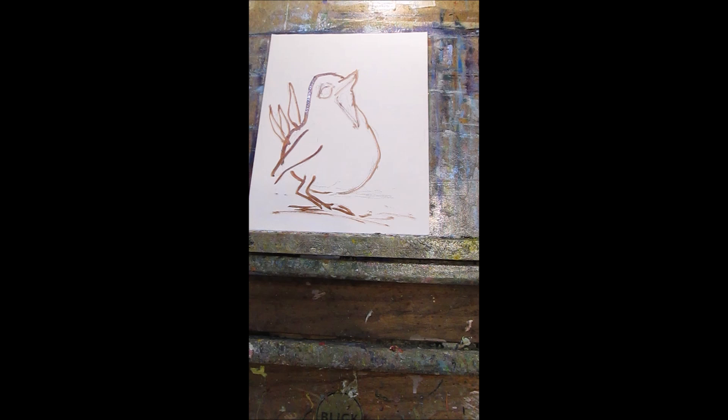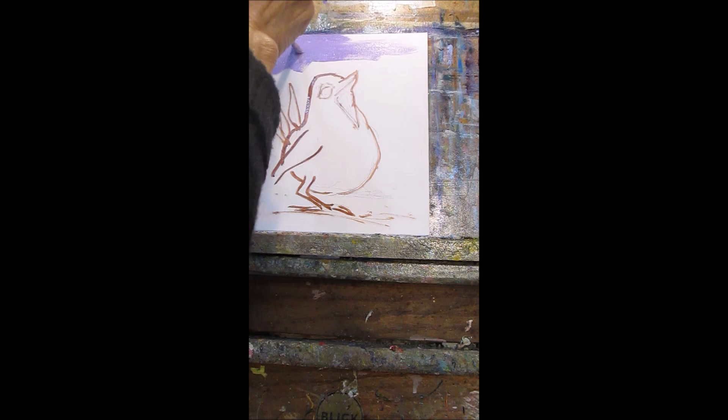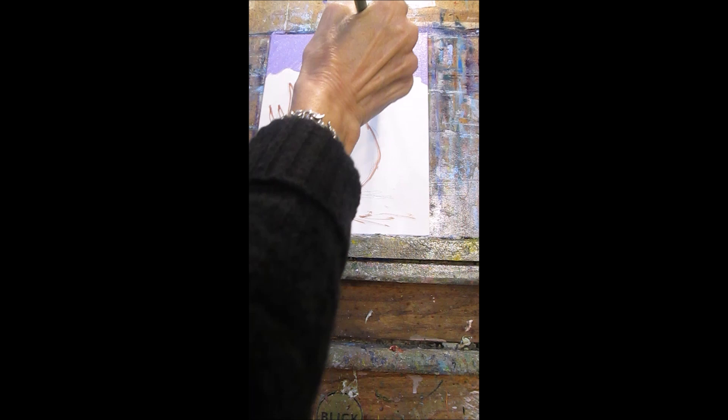I do have a problem — my nemesis — and it's furry animals. I don't know what it is about furry animals, but for me they're more difficult. Now birds and feathers, not a problem. I paint a lot of chickens.